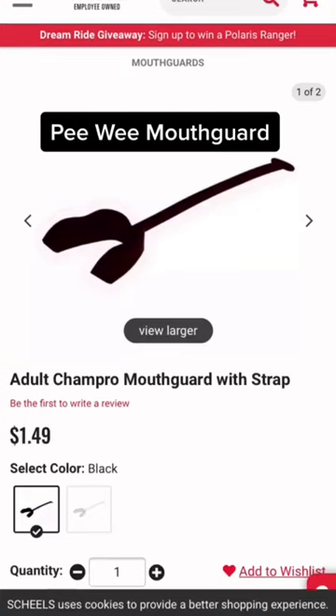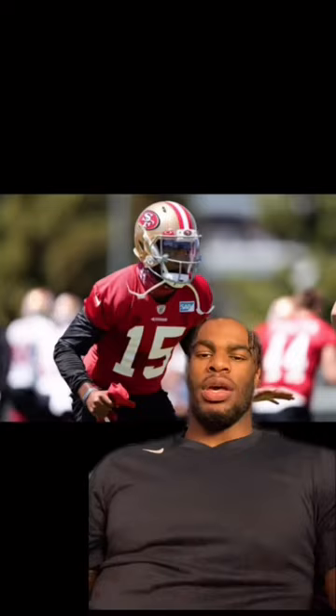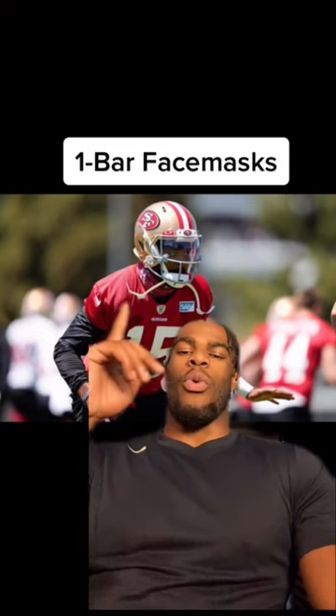First up, we got this generic peewee mouth guard. If you're gonna have this, at least cut the strap off. If not, just get a pacifier mouth guard — like, this is just a picture, but come on.